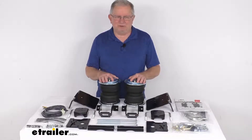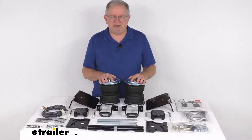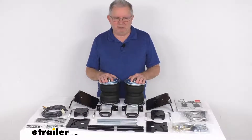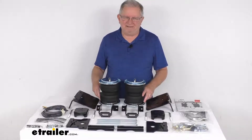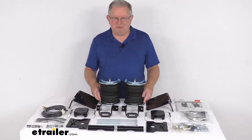This does help reduce the strain on your OEM suspension that can be caused by extremely heavy loads, improves overall stability and ride quality, helps diminish sway, and even absorbs road shock for a nice smooth ride.